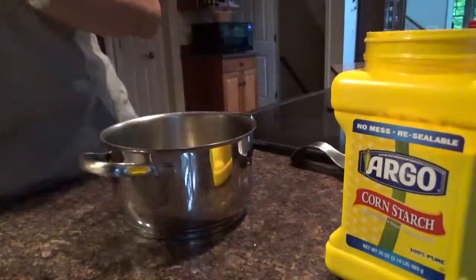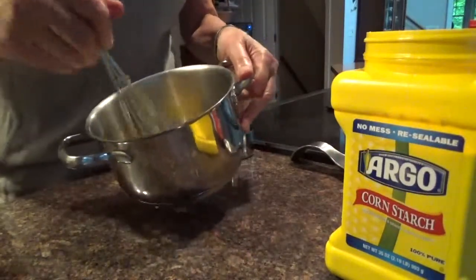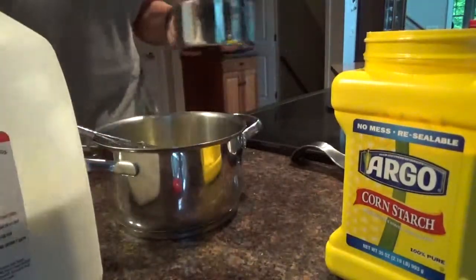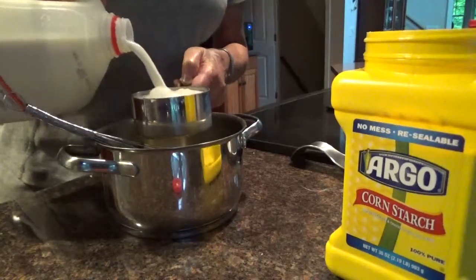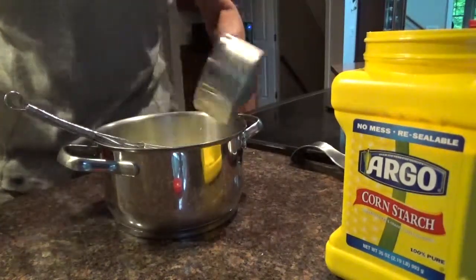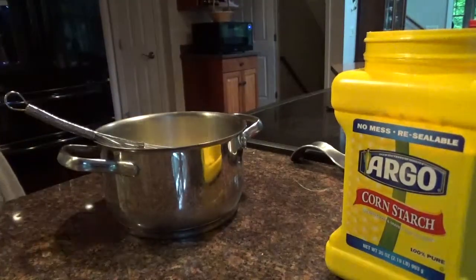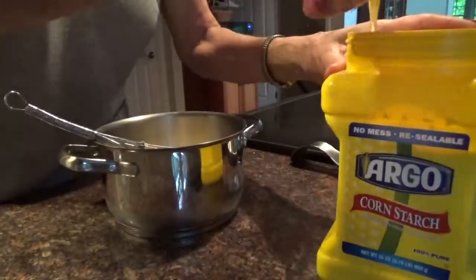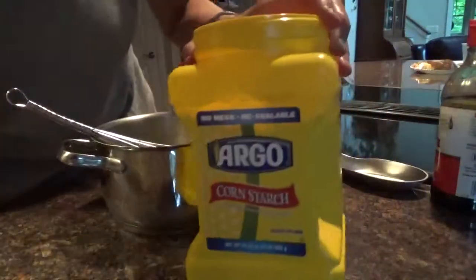One egg. Whisk up the egg. Milk — let's go with a cup of milk. We're going to make a small one. One milk, one egg. We'll try to keep it all on the ones. One tablespoon of cornstarch. Cornstarch.